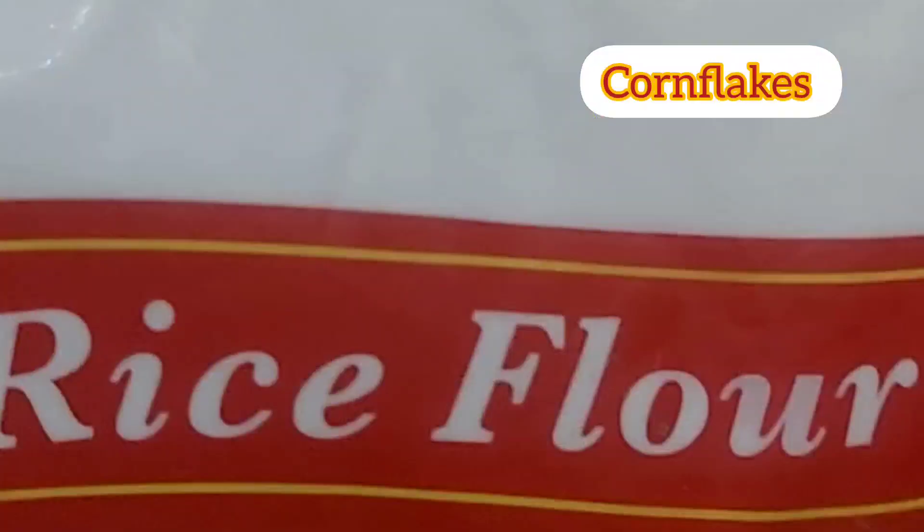Hi Friends! Welcome to Meja's Kitchen! Today is Paneer Kurkure Sticks Snack Item.